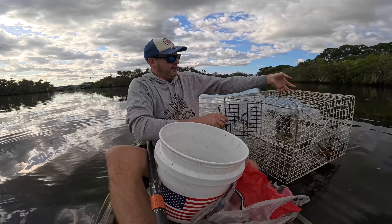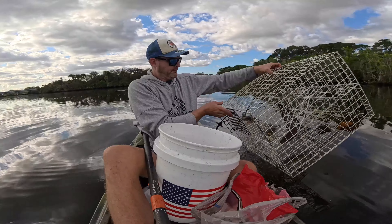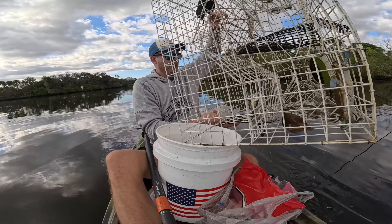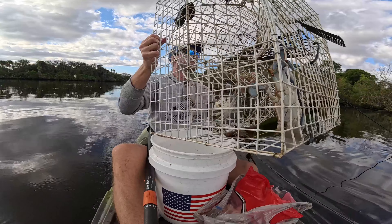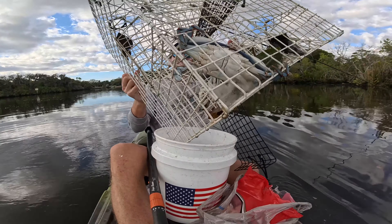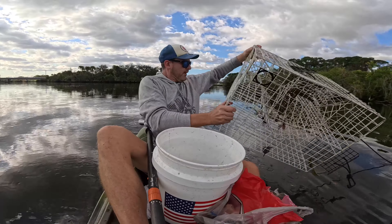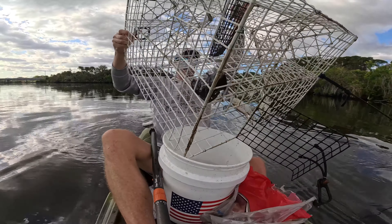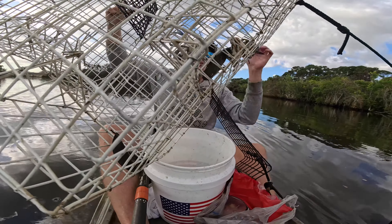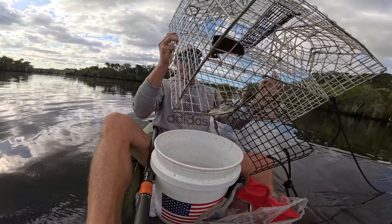So we got a catfish, and then we got one, two, three, four, five crabs. Five crabs - one's got to go back, a little too small. But not bad. We'll get these dumped and we'll reset it. We'll have to get this catfish out of there. I don't think that's going to happen easily.